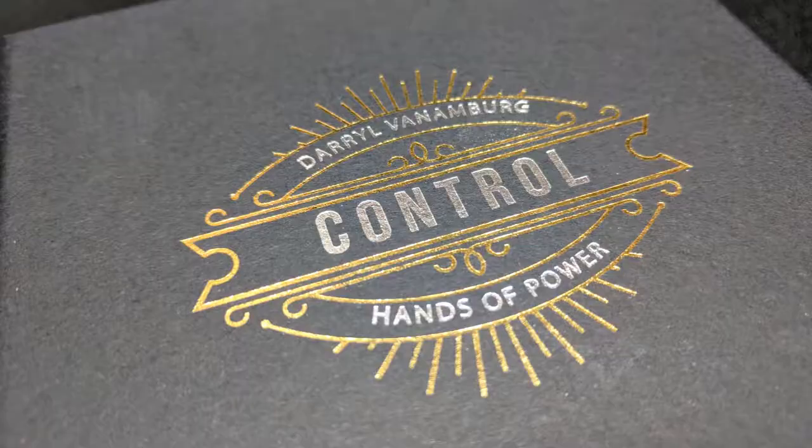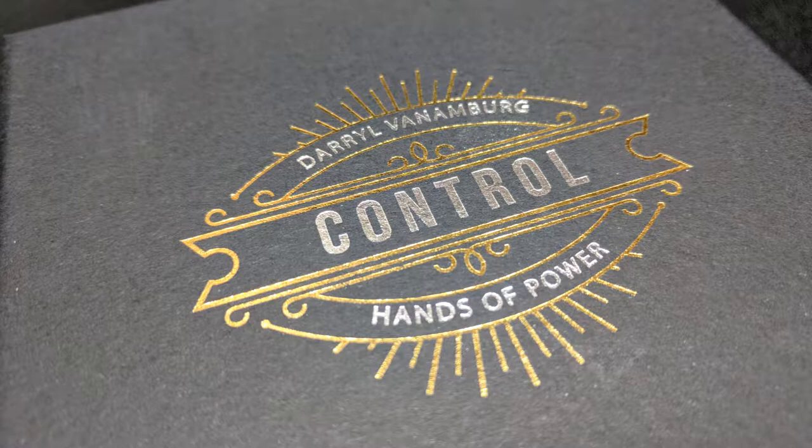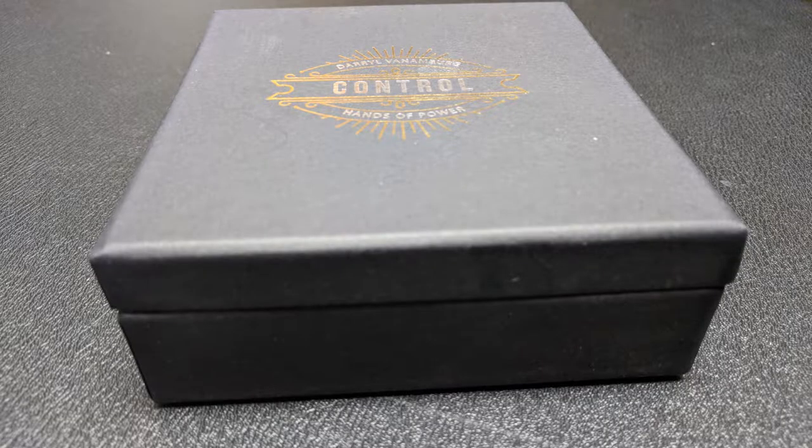What's inside the hard-shelled box? What is the Control gimmick? I can't tell you — that would be exposure. But it's going to be similar to other devices you've seen to move, propel, or make objects vanish. You're going to get a Control gimmick, and then multiple smaller gimmicks you'll be able to use to rig everyday household items like pens, pencils, cigarettes, and bottle caps.